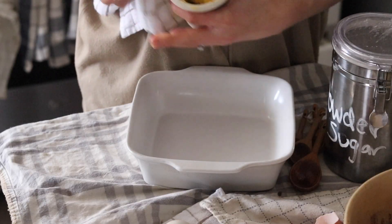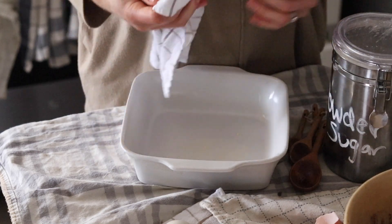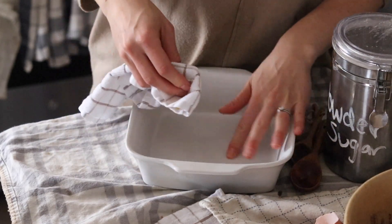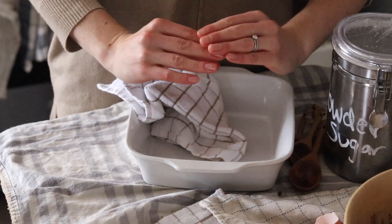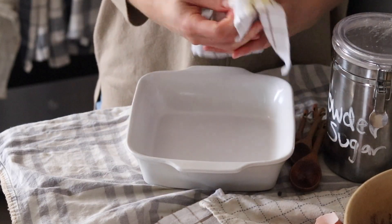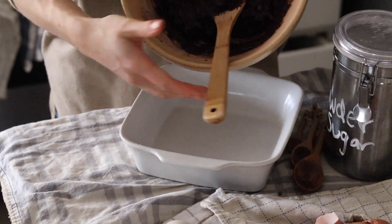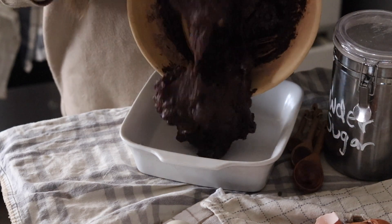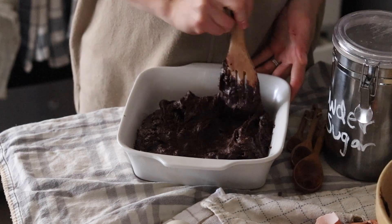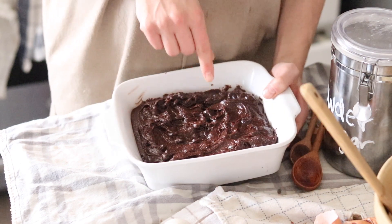Take whatever leftover butter or coconut oil you have and grease up a square baking dish — this is about eight by eight. You can use a different dish if you like; if you prefer long rectangular brownies versus square and thick, your cooking time will vary so just pay attention. Your brownies will be done when you stick a fork in the middle and it comes out clean. Pour your mixture into the pan — it should be very thick. Put this in the oven at 325 degrees Fahrenheit for 50 minutes, or until a knife comes out clean from the middle.